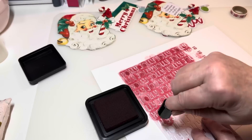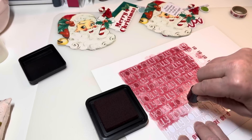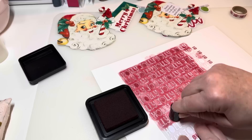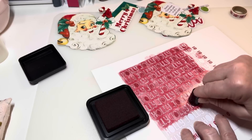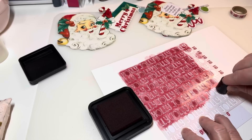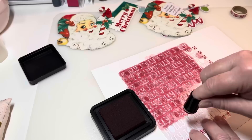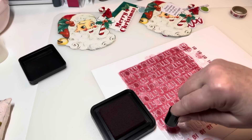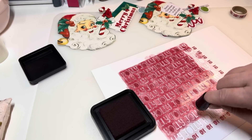I know you could probably do this a different way, but I kind of like dabbing the ink — so if you like it the other way, you do you and I'll do me! I add a little bit more ink and then we're gonna have to finish this and move the stencil down a little bit.